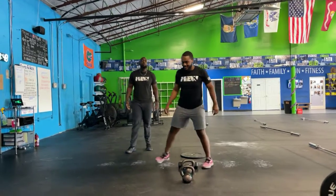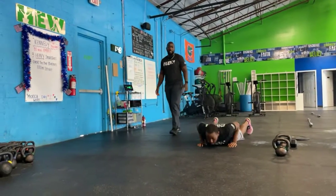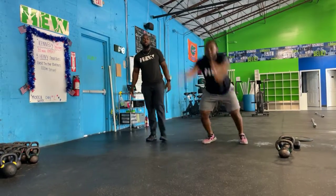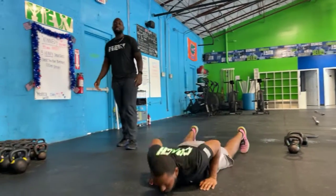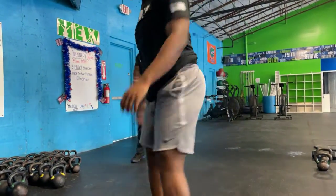Next, you guys have burpee broad jumps — your favorite station. You're going to do this inside. Hit the deck, on the way up hop the feet in, then jump and get as far as you can. Make sure you land nice and soft, absorbing the jump with those knees.